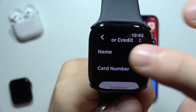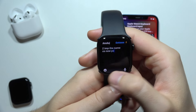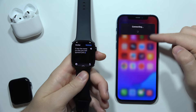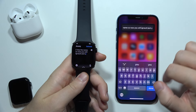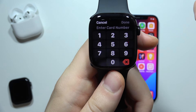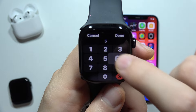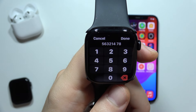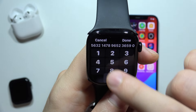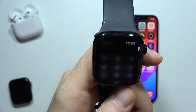Now all you have to do is input your name. You can use voice input, or you can also use your keyboard by going into your iPhone to input your name. You can also input the card number directly on the watch without moving to your iPhone — just use the same data that appears on your credit card.